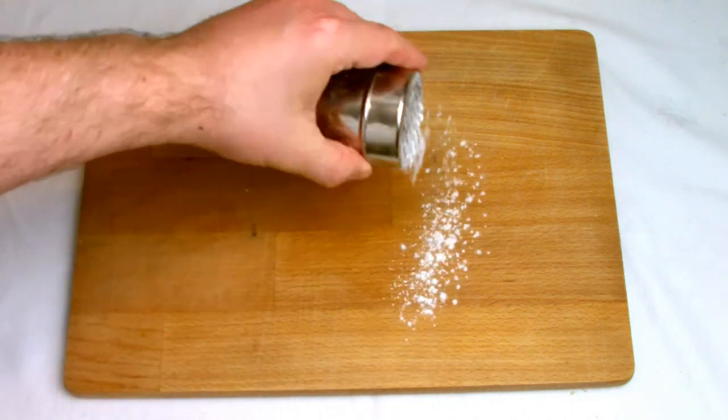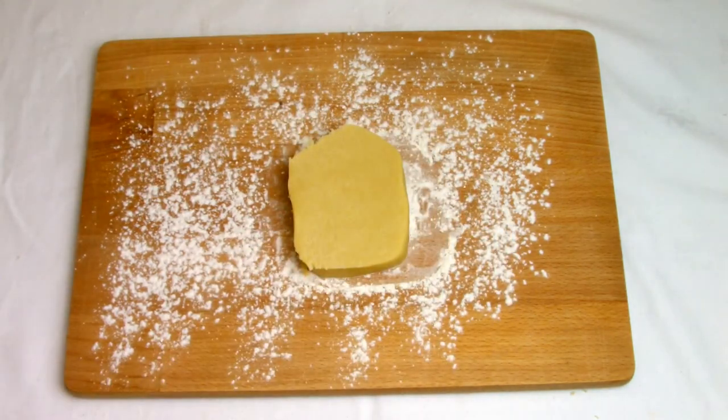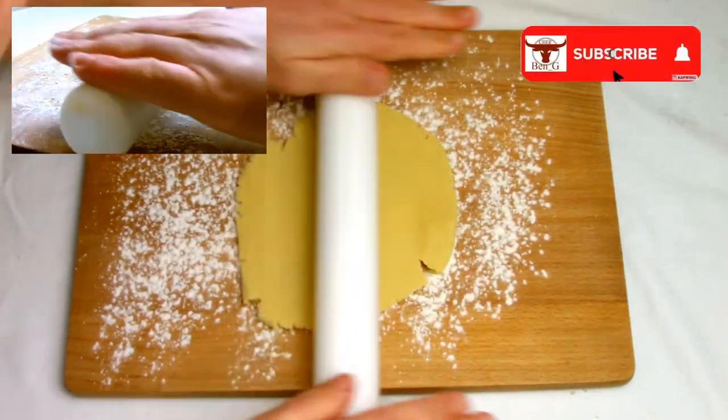When you're ready to use your dough for shortbread, cut it into manageable size pieces and then roll out on a floured board using as little flour as possible to prevent sticking. Then roll out the pastry until it's roughly five millimetres thick.